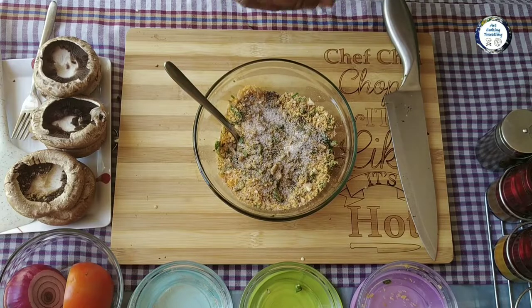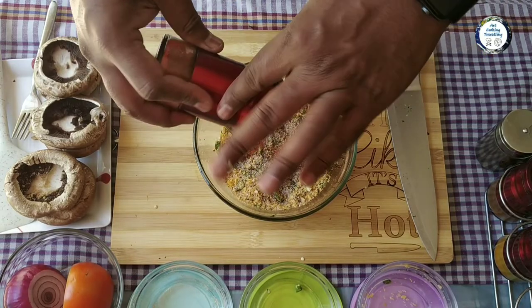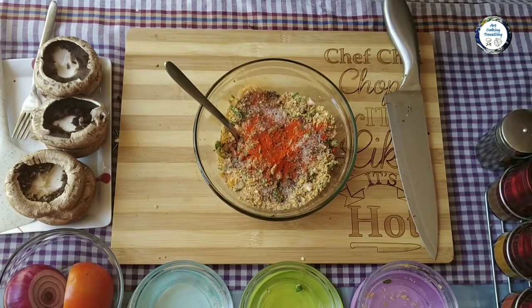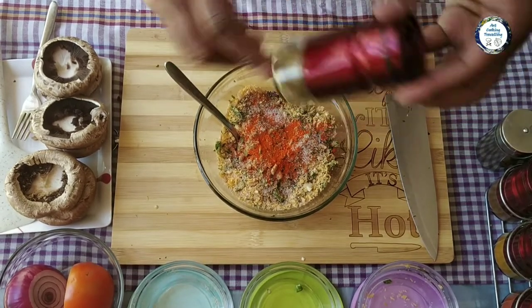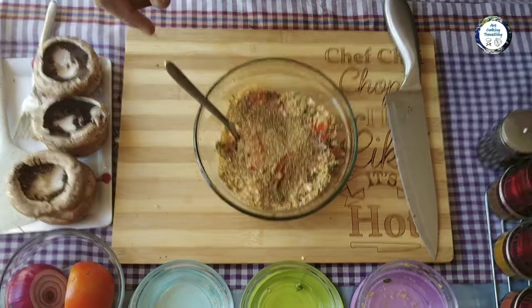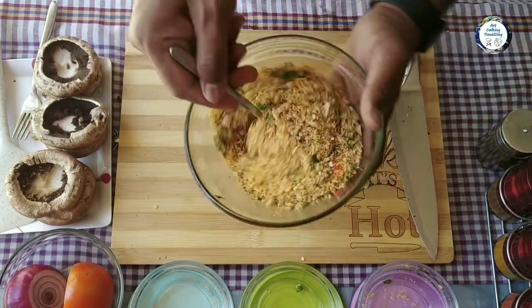I'm going to add some dry spices: chilli powder and some coriander powder. Give it a nice mix.